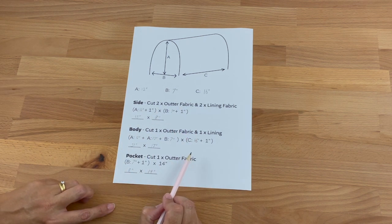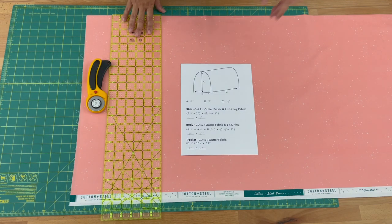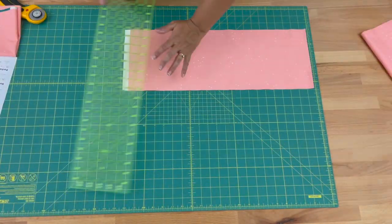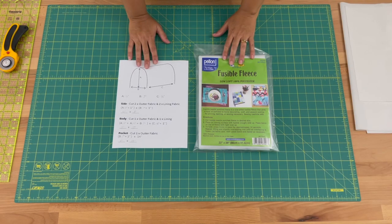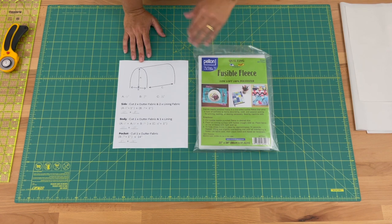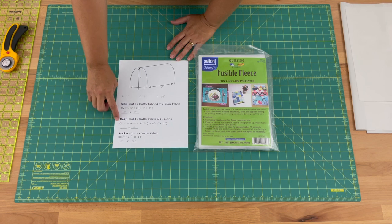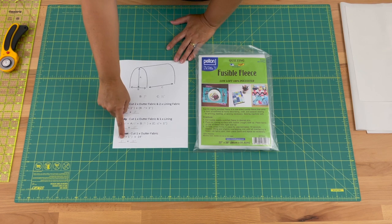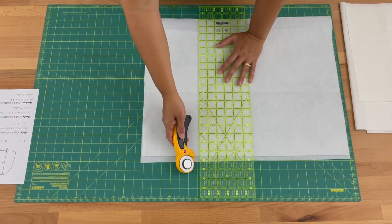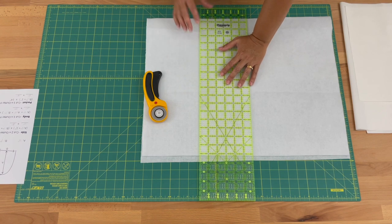Now we know all our measurements, let's cut our fabric. Referring to my notes I'm going to cut all my fabric now — if you're not sure how to cut with the rotary cutter, please refer to my video, the link is above. I've decided to use fusible fleece to give my sewing machine cover more structure and shape. You might want to use regular batting, in which case you just need to quilt it so it stays secure. I'm cutting two side pieces, one body piece, and one pocket piece, but the pocket we'll be cutting at 8 inches by 7 inches — half of the last measurement. I'm cutting mine ever so slightly smaller than the measurement by about a quarter of an inch just to reduce some of the bulk.